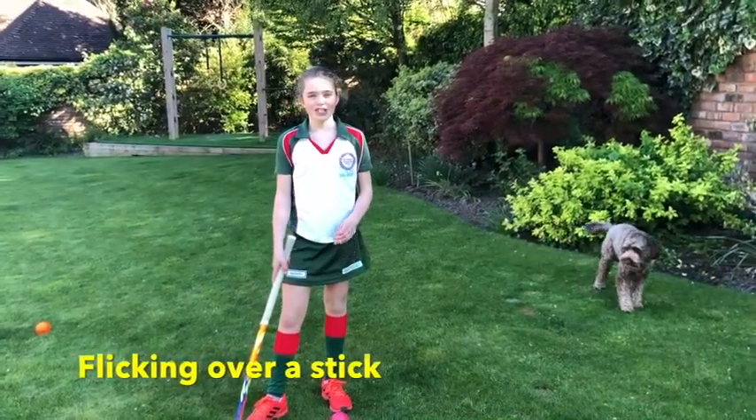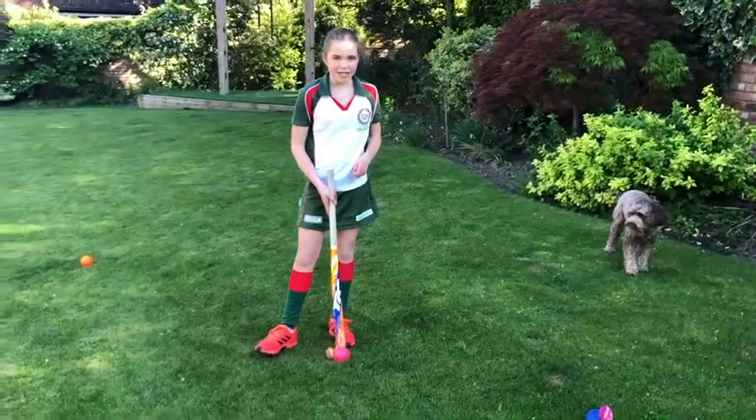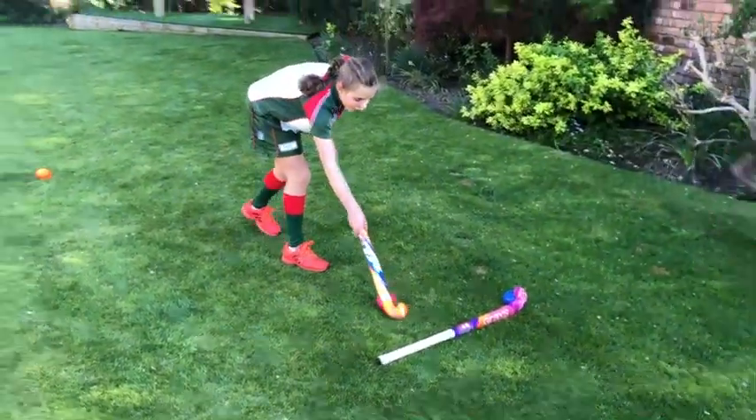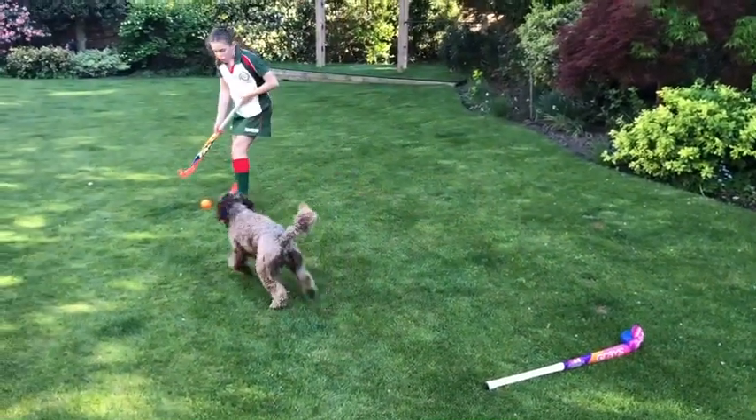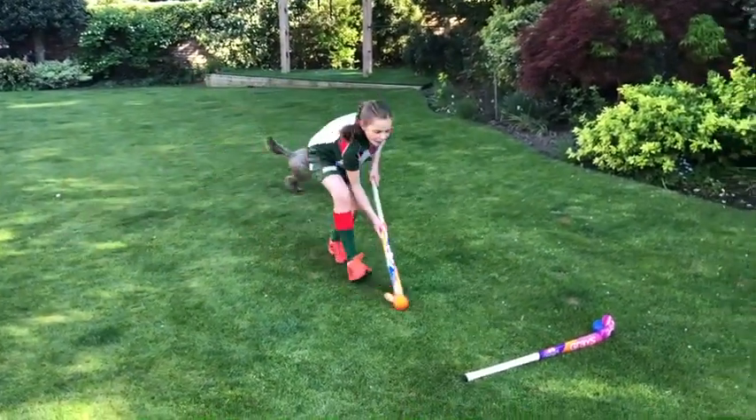Something useful in matches when someone's trying to tackle you is flicking the ball over the stick. You can either drag the ball back and flick it over, or you can dribble towards the stick and then flick it over.